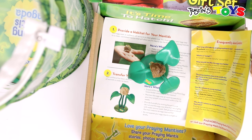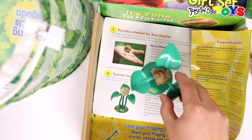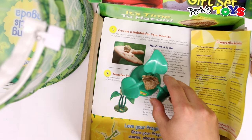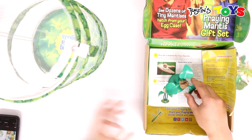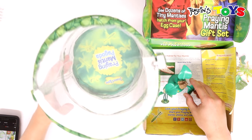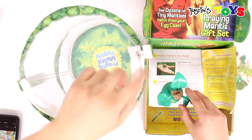It says do not expose your egg case to sunlight or drafts. I'm going to put that into the enclosure, so let's move this over and put this in the frame at this pagoda.